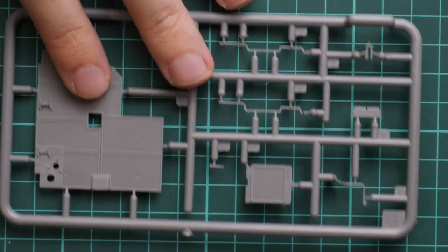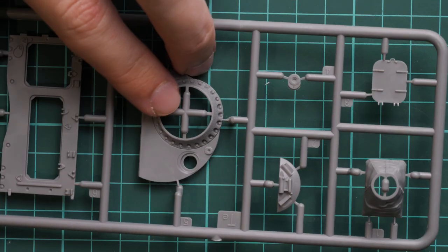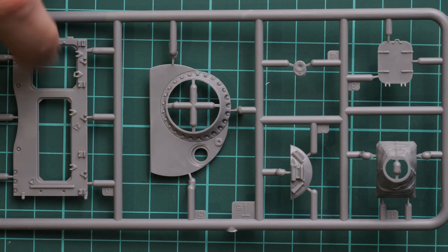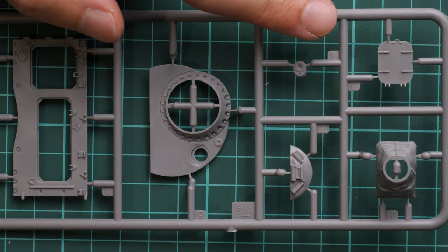Next we go on with another plastic sprue, this one definitely for interior parts. Here we have a turret panel — this sprue won't be fully useful in this kit because the large turret panel won't be needed. The only thing you will use is this engine deck cover. Other turret parts will go into your spare box because they won't be used here.